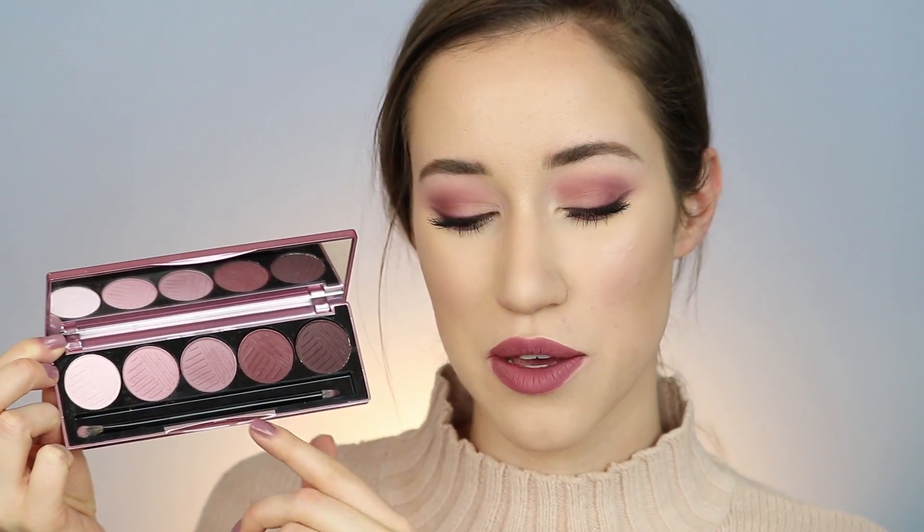There's another palette that came with it called Baked Browns and I will be using it in a tutorial, but I was so inspired by this mauve palette. I will show you really fast — it is absolutely gorgeous. Look at that, it's so pretty. It has a brush that comes with it which I did use for a couple things.